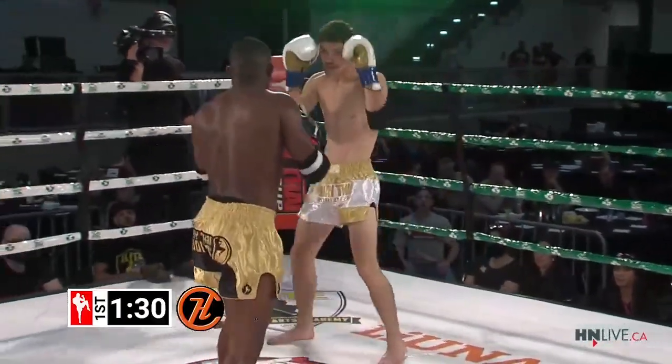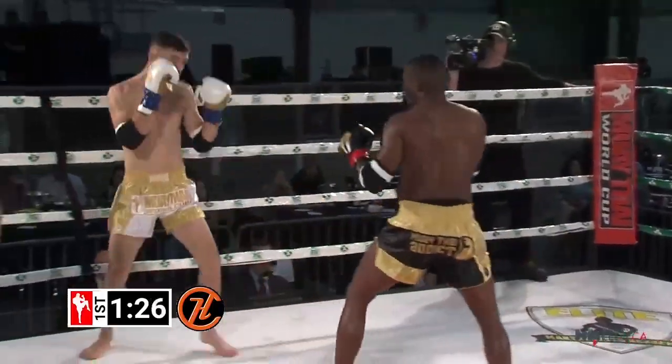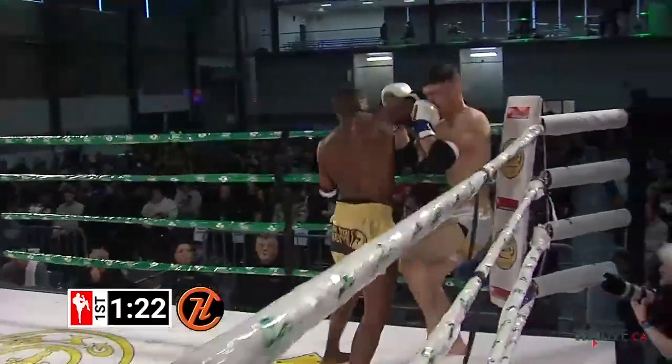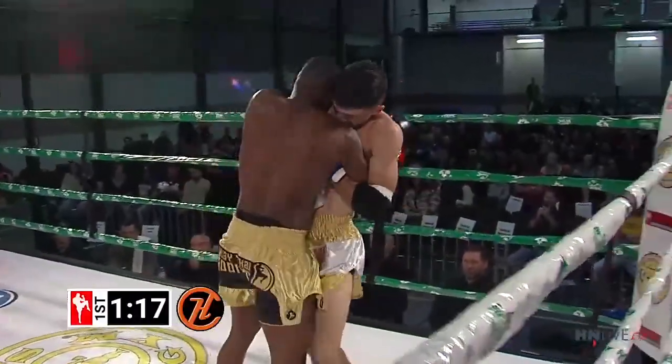Good overhand right by Abdul. Jump round kick — why not, eh? Austin eating those hands, good sweep by Abdul, and he is very good at that.